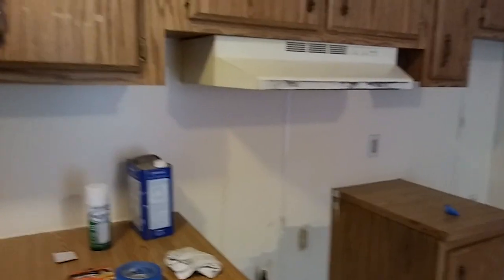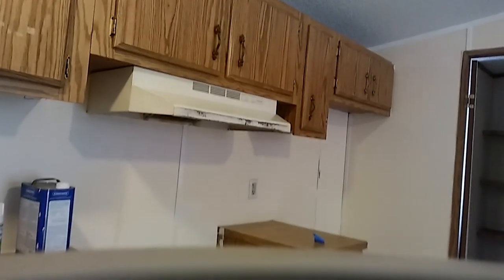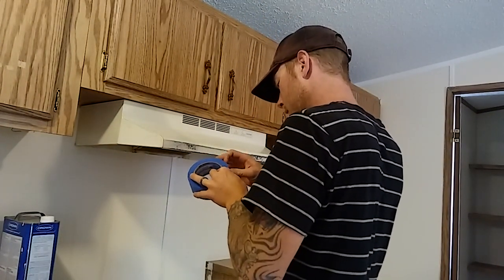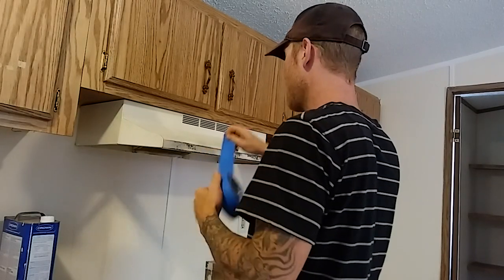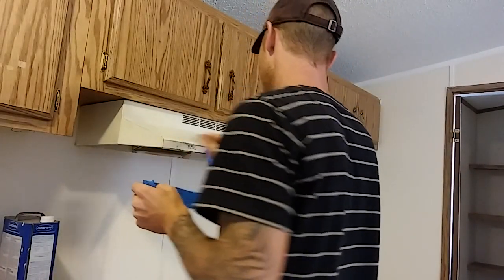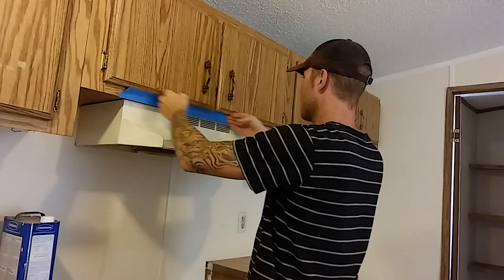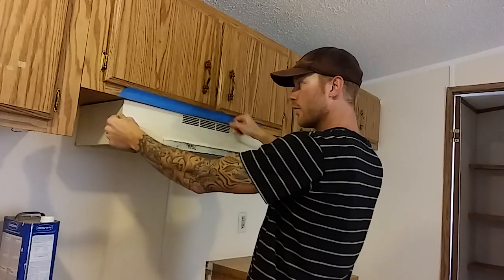Now the next step is going to be taping this stuff off, and I only have two hands and I need both hands to tape. Grab our tape, measure it to size, and you want the tape to be wherever you don't want the epoxy to go — you don't want the epoxy on the cupboards. Put the tape on and fold it under.